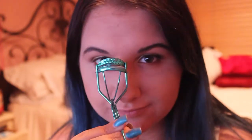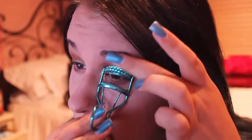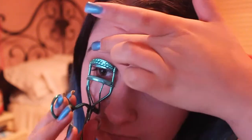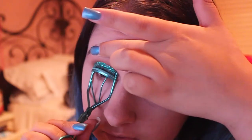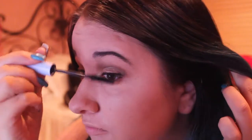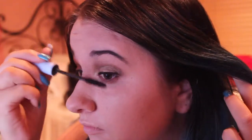Next we are just going to curl our lashes, so I'm taking my Revlon eyelash curler and simply and lightly curling them just to give them a little bit more length. My go-to mascara is my Cinderella Mascara by MAC Cosmetics and it is just amazing. I'm putting on one to two coats and then putting it on my bottom lashes just on the outer part so it doesn't drain out the whole look.